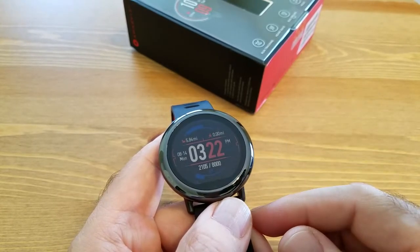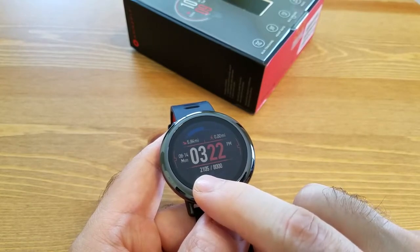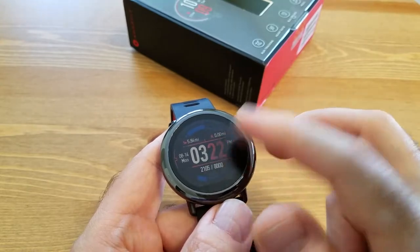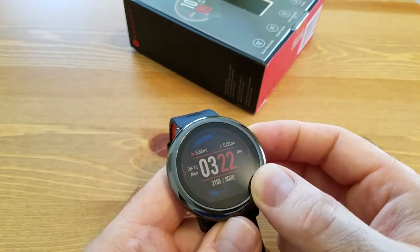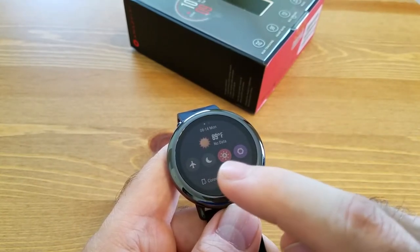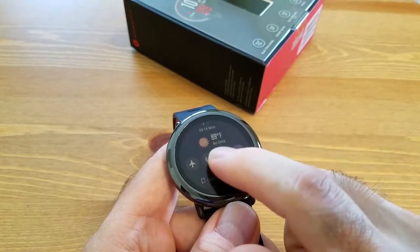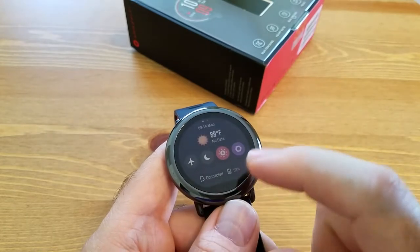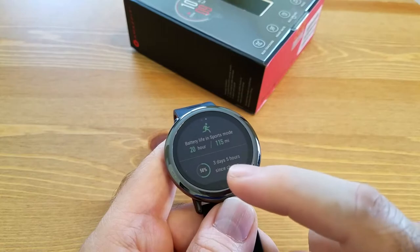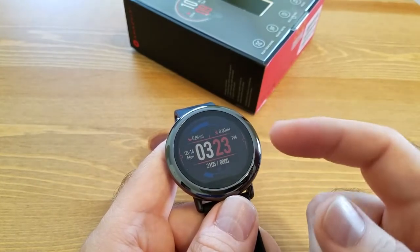The default face shows all the information I need: at the bottom you can see the goal I've set — 8,000 steps, currently 2,100 for the day — plus date, time, total mileage, and battery level. Swiping down gives you airplane mode, sleep mode, backlight, and more settings. If connected to your phone it also shows weather for the day. Swiping left shows battery life and sports mode — the remaining time calculated based on what you're doing. Currently three days and five hours since last charge at 58%, so it'll last about seven days again.